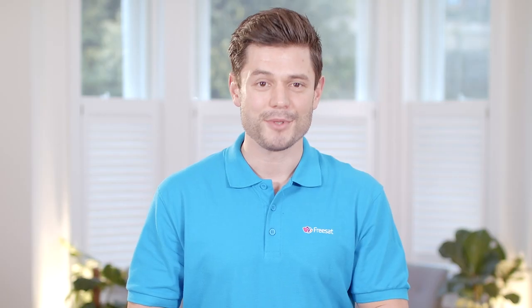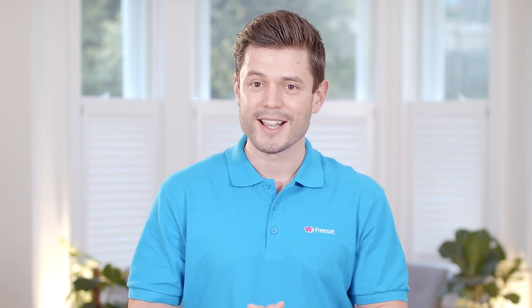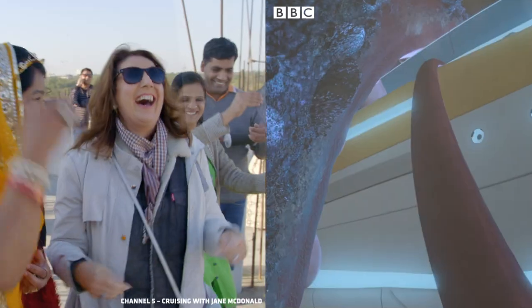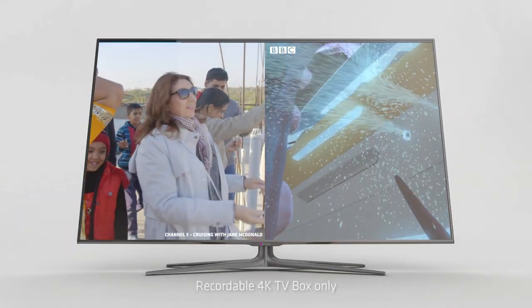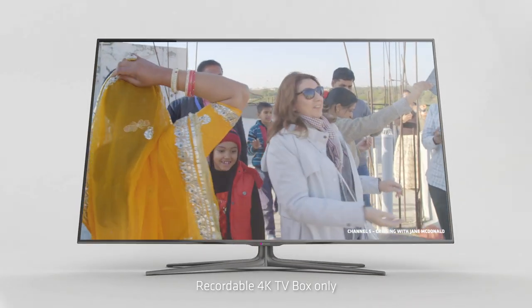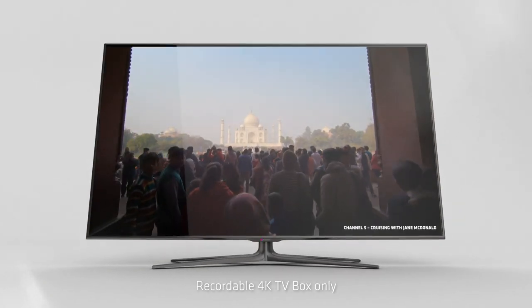If you're switching from Sky+, then your dish is likely to have a standard LMB which can have one or two cables. If it has two cables then you should be able to record up to two shows at the same time, and if it only has one cable then you'll be able to record one show at a time.